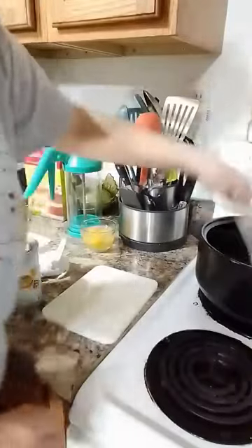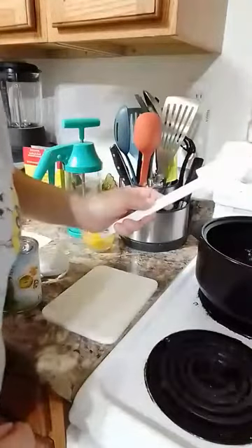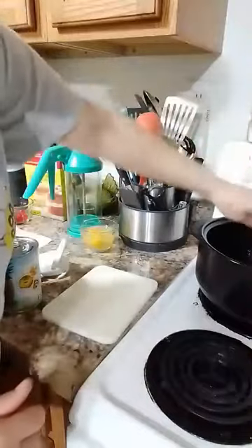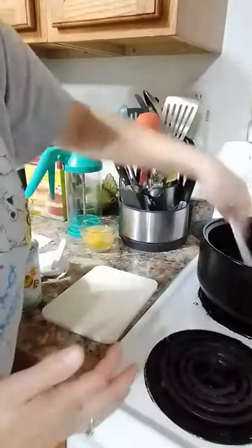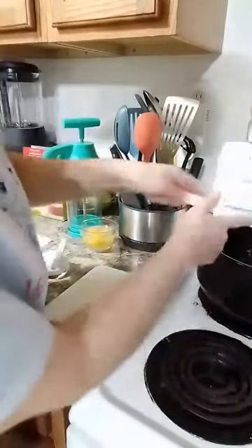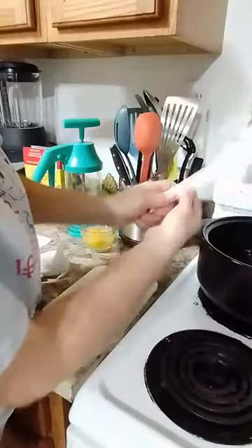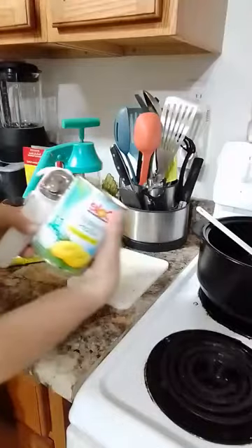Stir that up and then everybody knows our classic scrapers — they're solid and nothing comes apart, so no yucky gunk gets in between the head and the handle. I bought pineapple slices to make this cake.